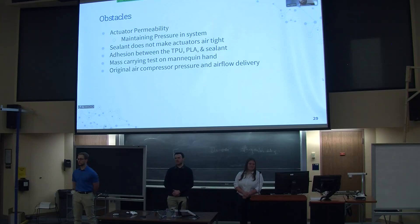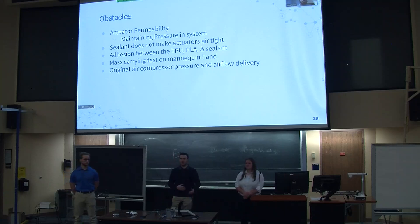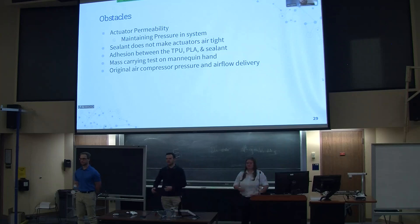We also had an issue with the mannequin hand while doing our mass carrying test. Because the mannequin hand is such an unnatural shape compared to what our hand design was trying to replicate, we had to switch over to a less rigid hand substitute, which is just a glove stuffed with paper towels. We also had an issue with our original compressor — we weren't getting enough airflow into our system, so we had to utilize a compressor connected to the walls of the building.